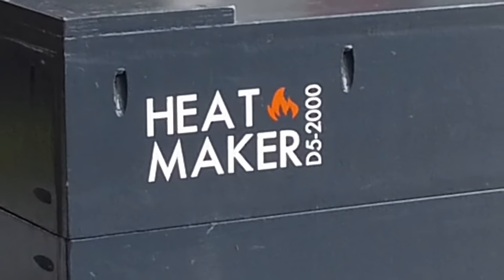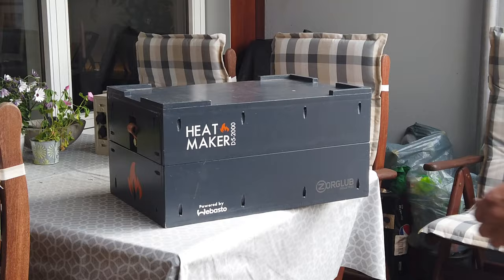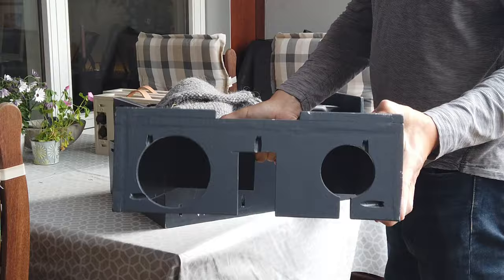After watching quite a few videos on diesel heaters for camping, I decided to make my own. The reason for this video is that if somebody can get some ideas from here, then I've paid it forward.